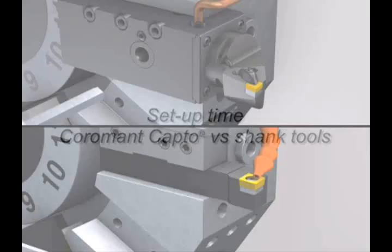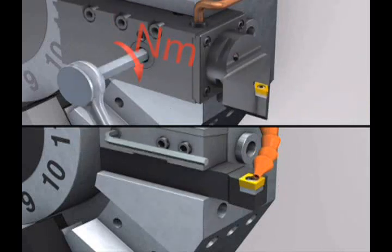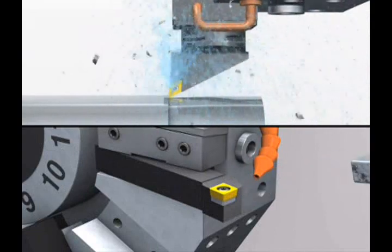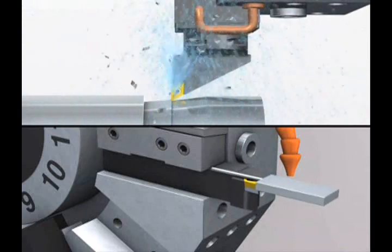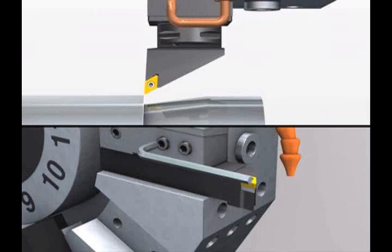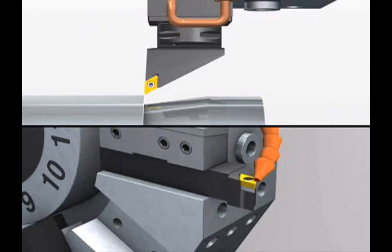Coromont Capto quick change tooling is excellent for setup time reduction. Cutting heads can be swapped in and out in no time and the machine is back in cut quickly. See how much more time is required with conventional shank tooling, which requires unscrewing several bolts in the wedge, knocking the stick tool out, replacing the tool, and moving and resetting the coolant line. Every Coromont Capto head is coolant through, saving operators valuable time on the setup.